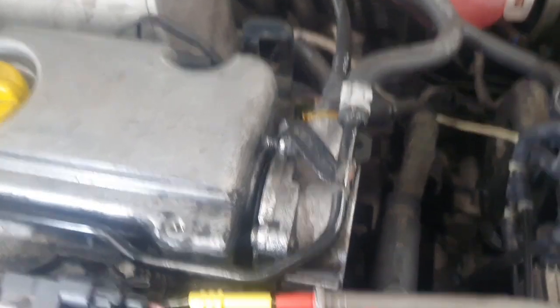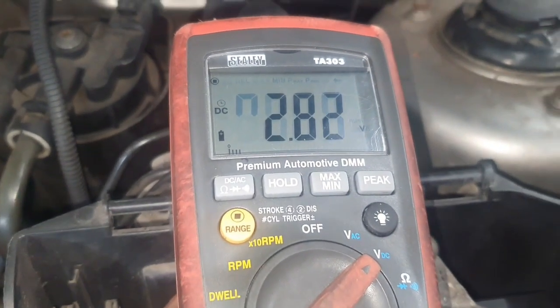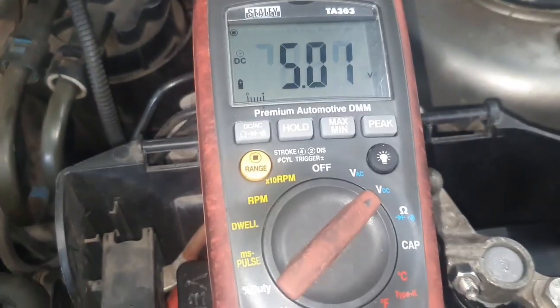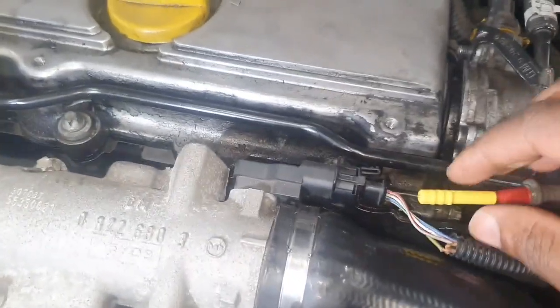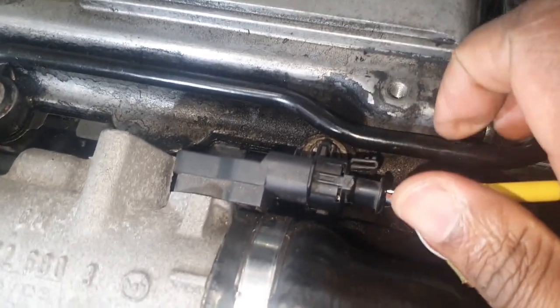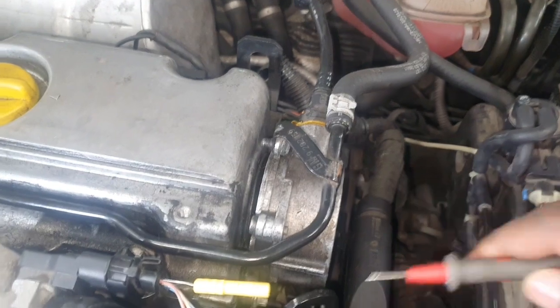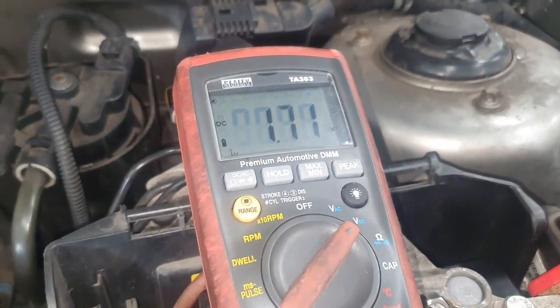The engine is running. Pin 1 hasn't changed — still 0.04 volts, that's the ground, correct. Pin 2 is about 2.83 volts — that's the temperature sensor. Pin 3 is still 5 volts — correct, the reference voltage doesn't change. Now the signal wire, pin 4, with engine running: 1.71 volts.